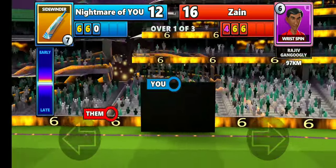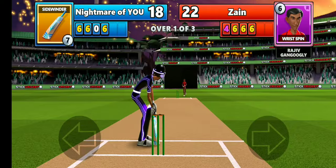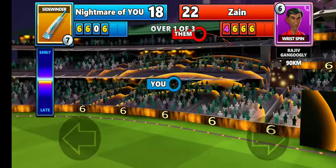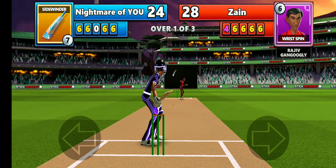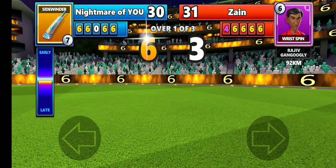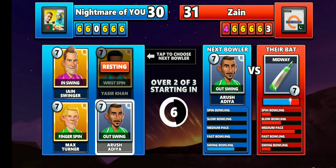He hit another six, so it's going to be a very tough competition. He also hit another six — he's really good against wrist spin. So I'm not going to bowl wrist spin anymore, as he's doing really well. When I bowl to the stumps he scores, so I think I might choose a swing bowler.